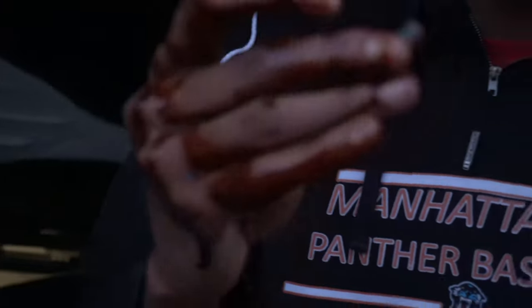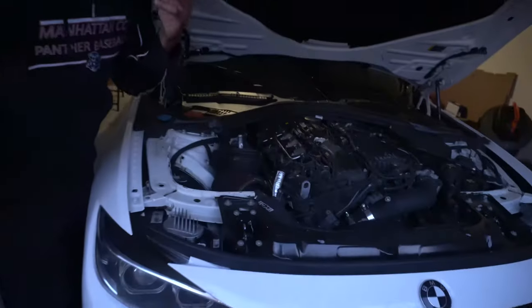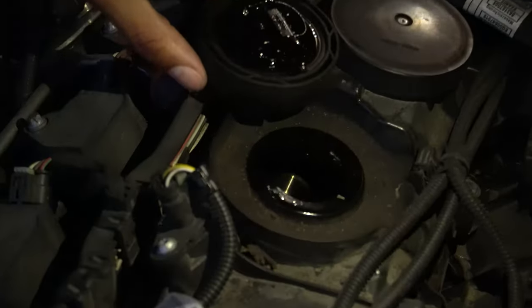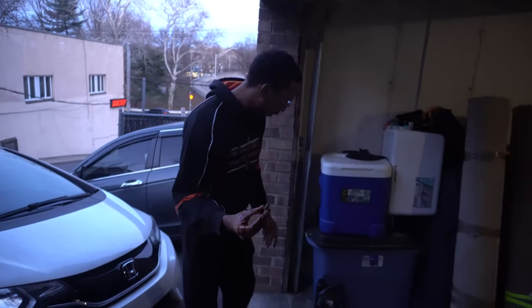That's the oil draining right there, so now you just wait. This is the drain bolt right here. One more tip — if you want it to drain faster, take off the oil cap up top and open it just a little bit so air can get in and the oil drains faster.